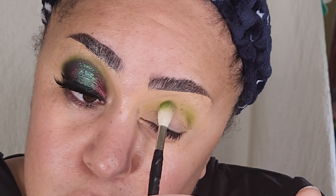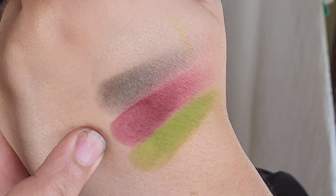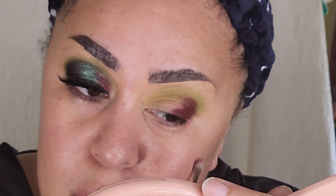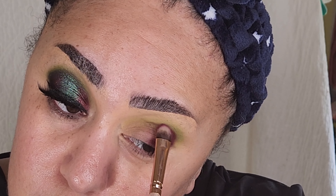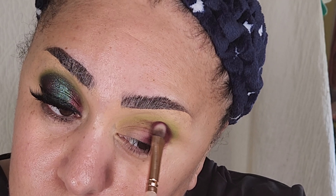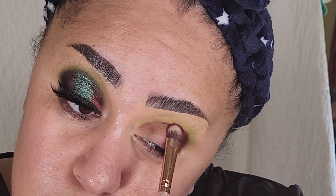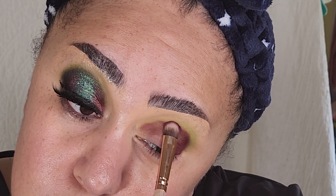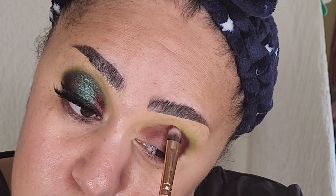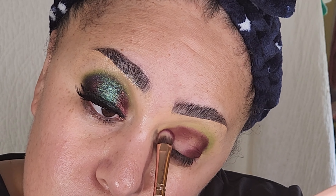I'm starting this look off with the shade Snap and I'm applying it to my crease and upper crease — it's going to be acting as my outermost transition color. Next I'm using the shade Devour, and this is going to be the color I use to carve out my eye shape. I'm applying it heavily on my outer corner and then bringing it up into my crease and back down into my inner corner.